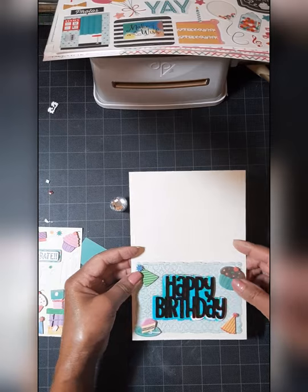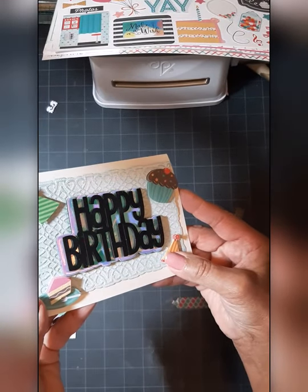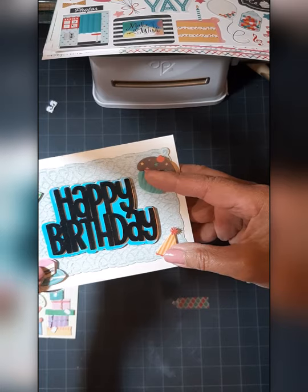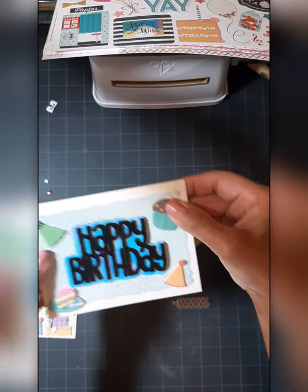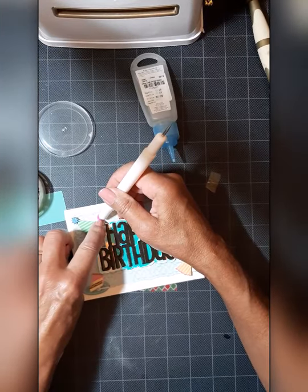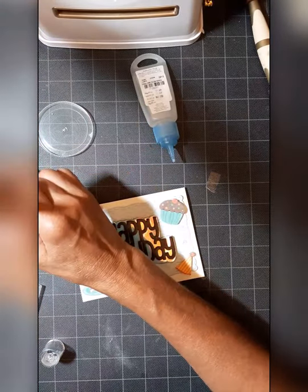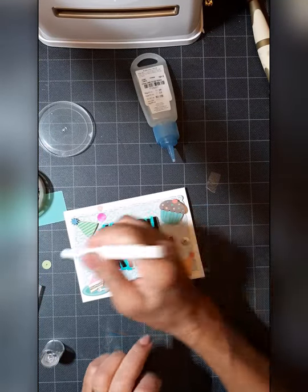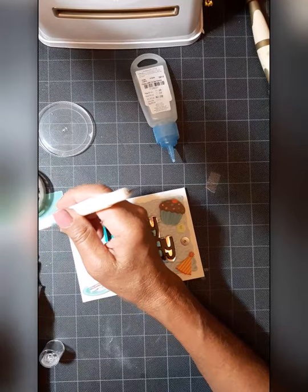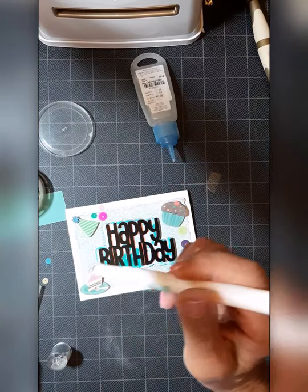I'll just add a few more touches to this card. The star of the show is that Happy Birthday on that holographic shadow layer, which are both popped up with that inexpensive fun foam — it really goes a long way. I'm using the We Are Memories jewel picker. It's got this gummy gray kind of like an eraser end that picks up and releases those sequins really easily.